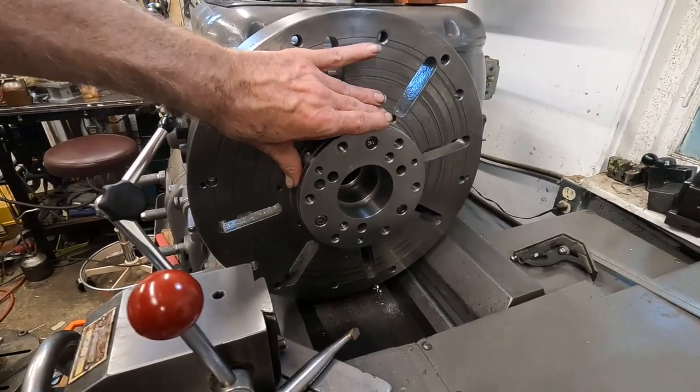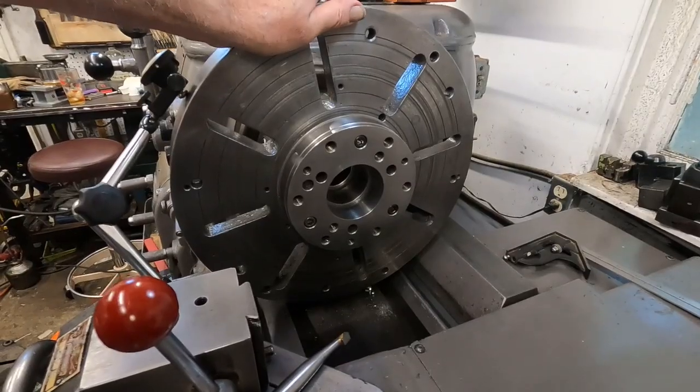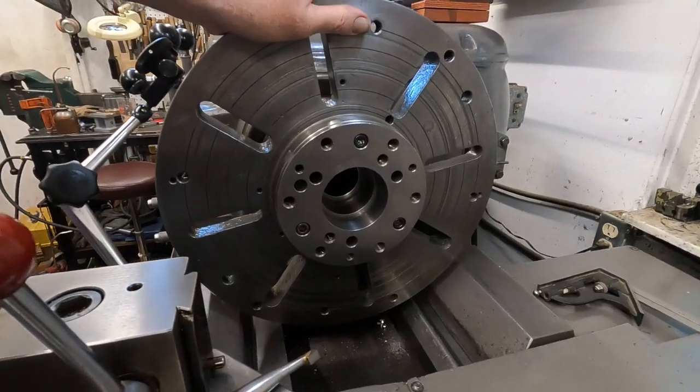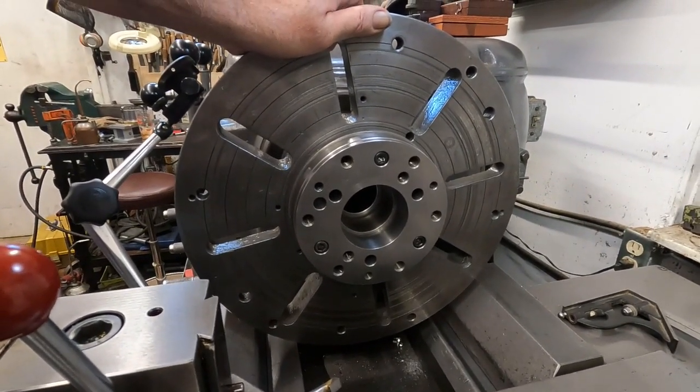I mentioned I could hook this up to a milling machine rotary table too — my 10-inch Yowza, which is a bargain high-precision rotary table of its time.